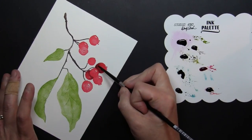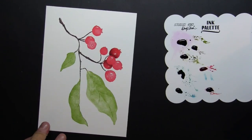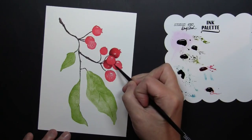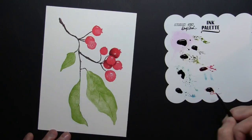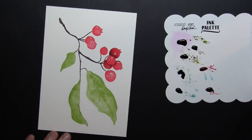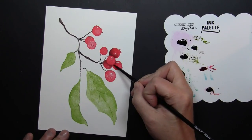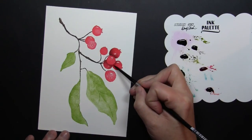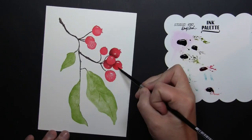The Archival Inks that I initially stamped with are a waterproof ink, so when I go in now with the wet paints and wet water on my brush they are not going to start to bleed or blend. This makes it really easy to just add your shading right on top of it and you have a lot of control, because the stamped ink is not moving around underneath of you when you're adding your color.